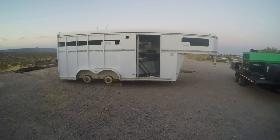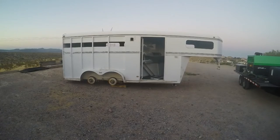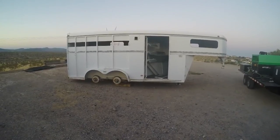Good morning. This is another episode of Dustless Blasting Las Vegas. Today we're actually working out in Boulder City and we're going to be doing a paint strip on a horse trailer.